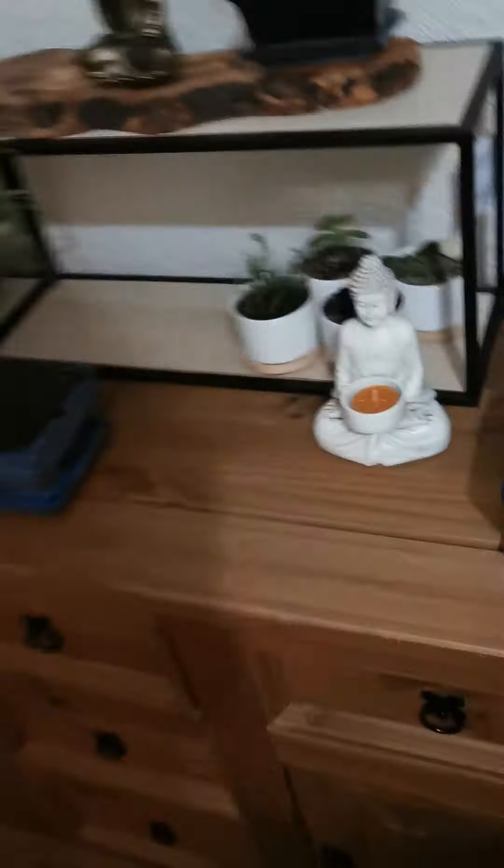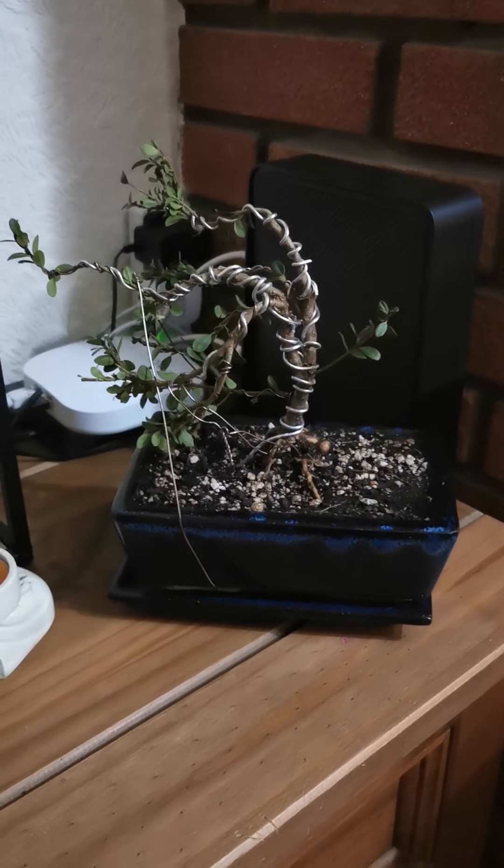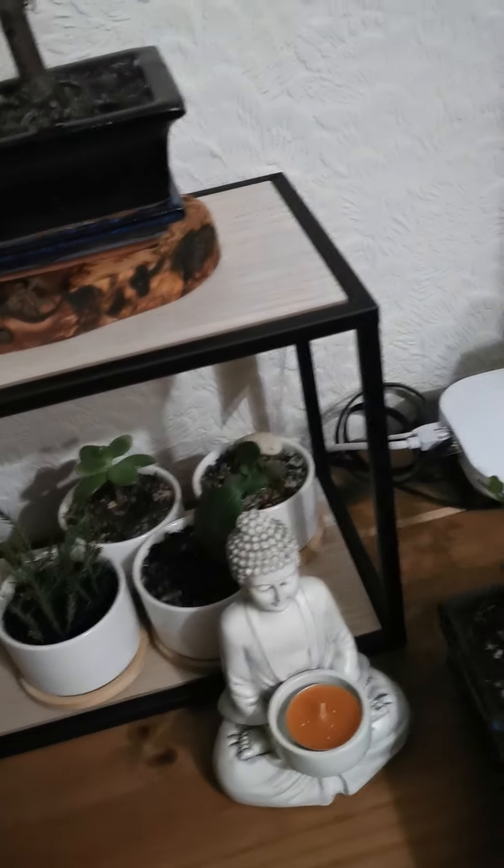I'll give you a quick tour of some of my other indoor bonsais. I've got quite a few. This one here is actually an outdoor one but I didn't want to put it outside because it's been indoors for a while. I didn't want to shock it going outside just yet because it's quite cold in the UK at the moment, so I'll leave it in for a bit.